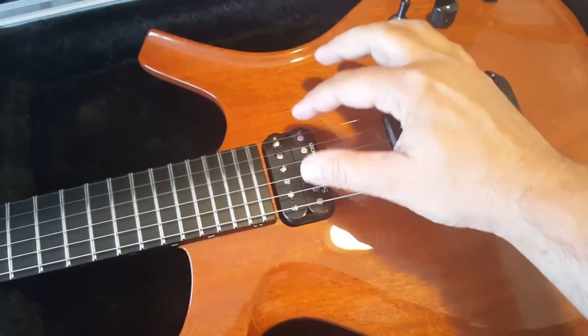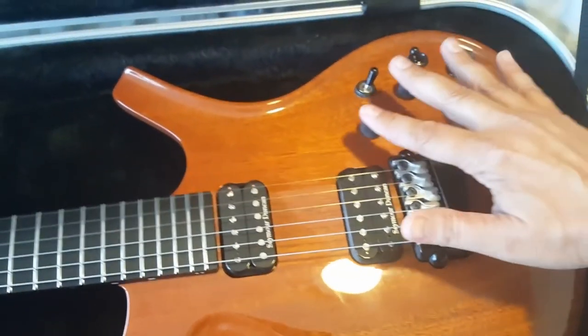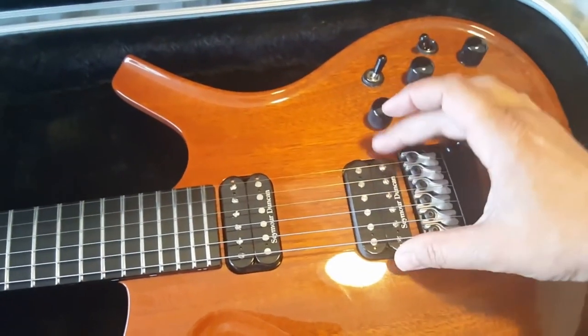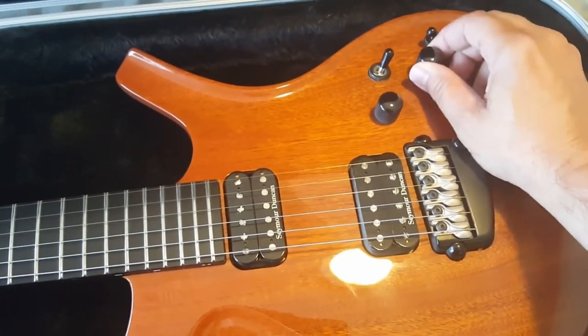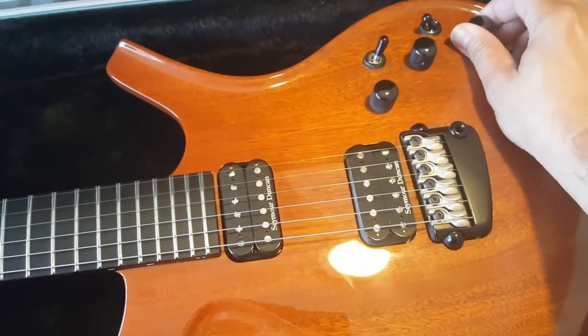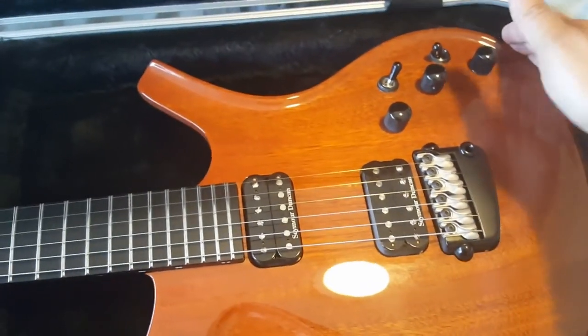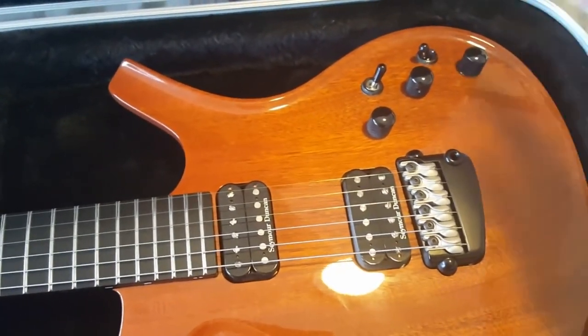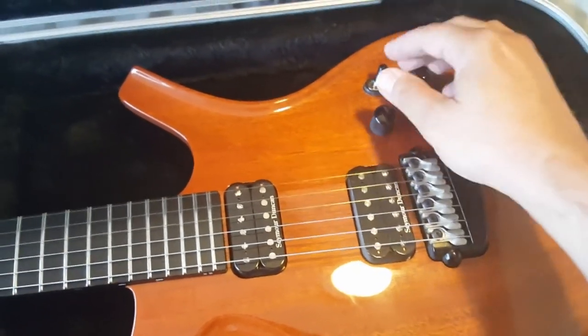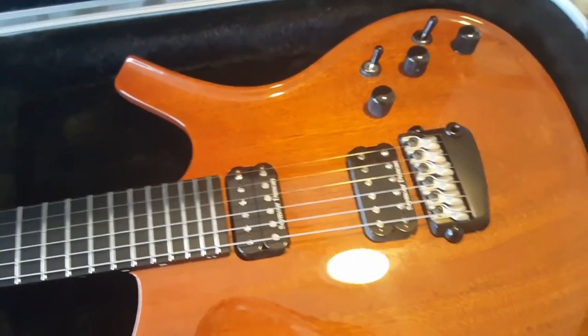The refined models will have Seymour Duncans, attached the same way as the DiMarzios using that screw. They will have three main knobs: a magnetic volume, a tone control with a coil split for the humbuckers, and a volume knob with no tone control for the piezo system. The input jack is a smart jack — it knows whether a stereo or mono cable is plugged in. The switches have been downgraded to standard three-way switches from the nicer 12-terminal high-quality ones used before.